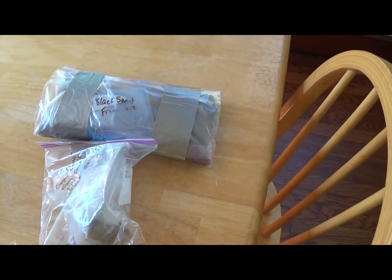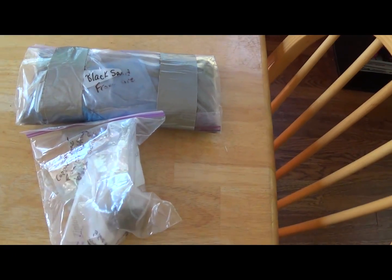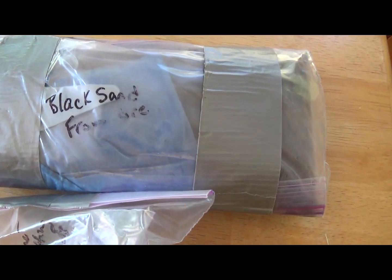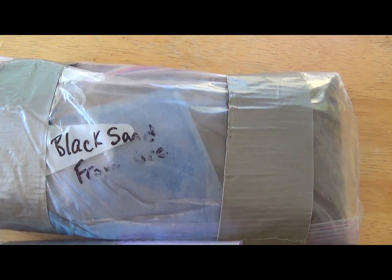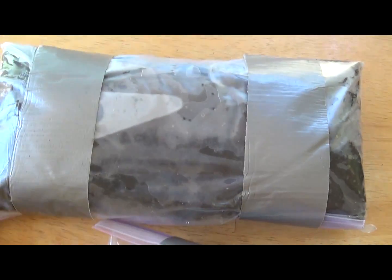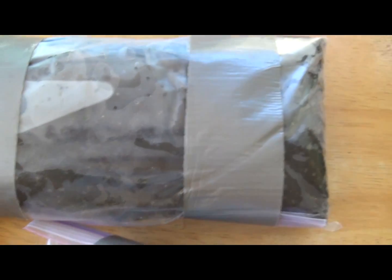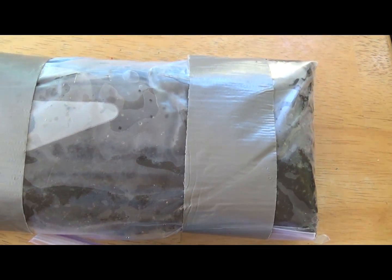Over here, this is stuff that I've never, ever, ever had the opportunity to work with, and I've had a lot of requests for videos on it but haven't been able to do anything. This is the black sands from mining gold — it's nothing to do with electronics at all. This is what you get — this is all the fine stuff that you see on all those shows on TV where they're panning for gold or mining for gold. They classify everything down, they get these black sands, and what he's done is he's panned out all the gold that he could. So if anything, there's just flower gold in there.